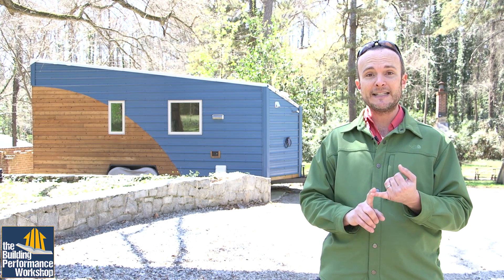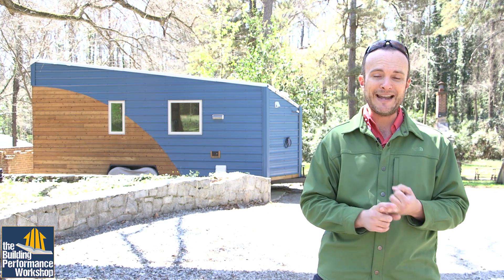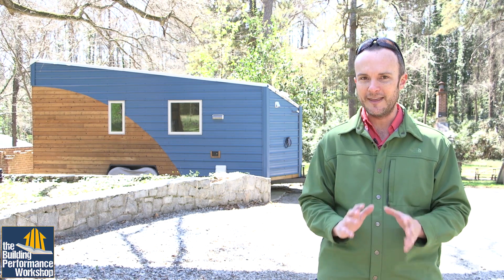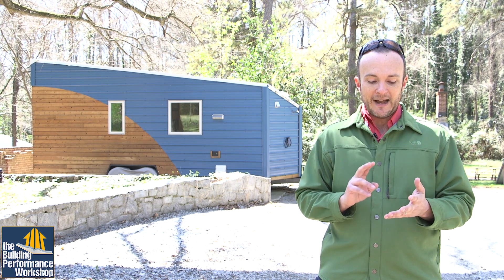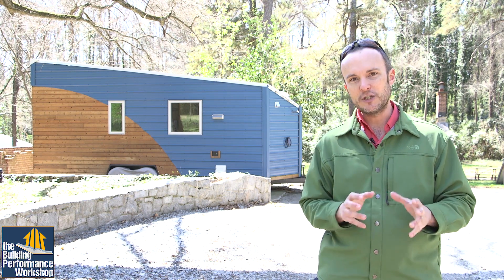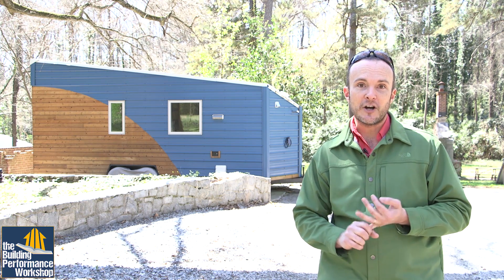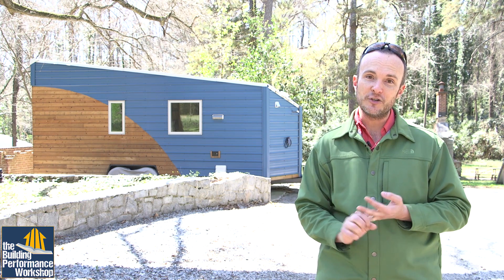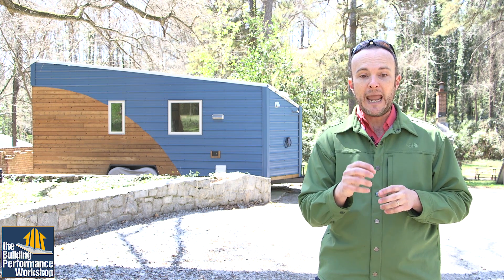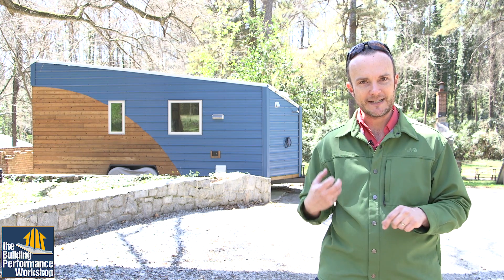We have two appliances here: a stove and an on-demand water heater. We chose on-demand not because it's always better, but because it was the right application for this system. The things we want to check for combustion efficiency are: what the oxygen levels are, what the combustion air is doing, how efficient it is at producing actual heat, and how much carbon monoxide it creates — and making sure that carbon monoxide goes outside.